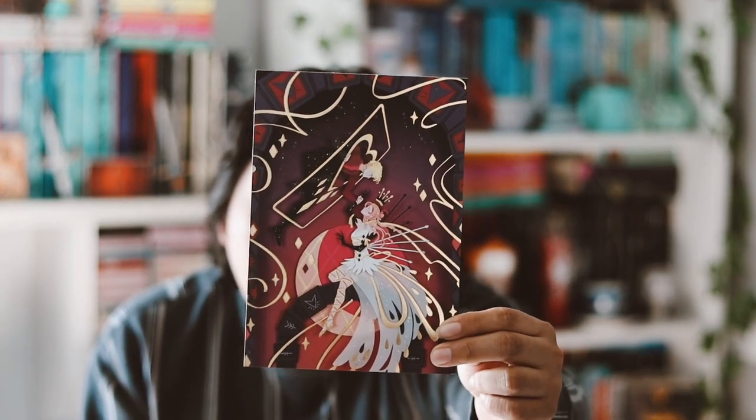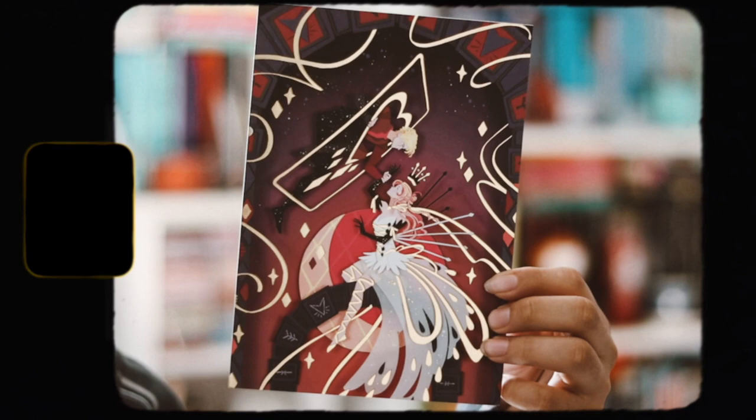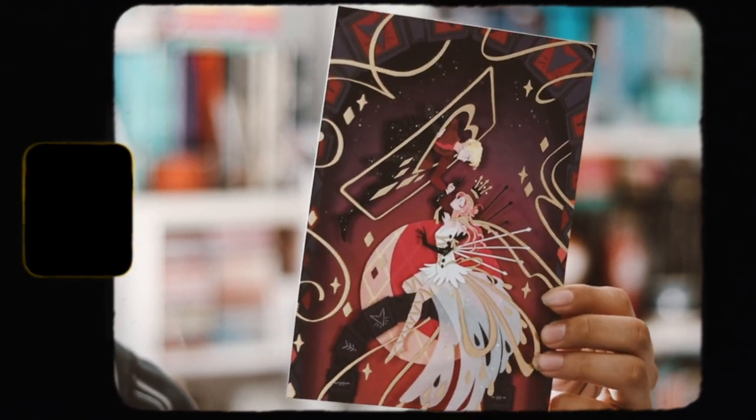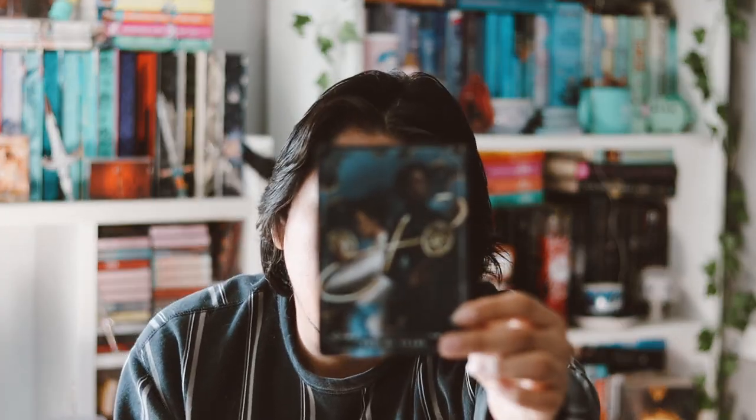The last item is a print, and I do not like when they do prints as items to be honest. It does have some nice foiling on it, and it's pretty sure it's inspired by 'Once Upon a Broken Heart' by Stephanie Garber. It's a pretty print, but I just do not like prints as items — the value for the money is not there in my opinion.